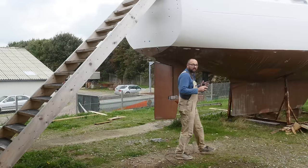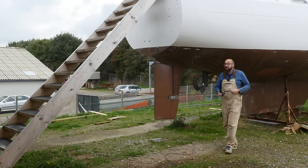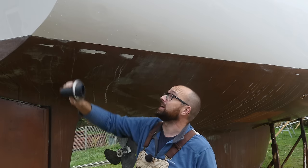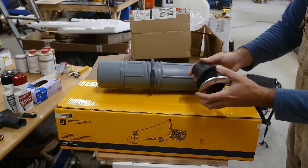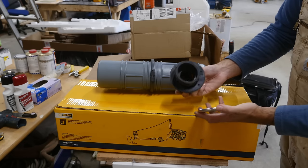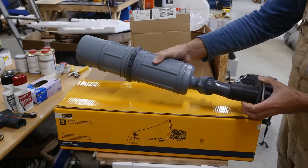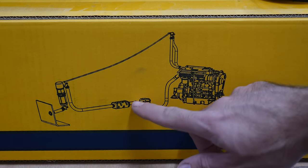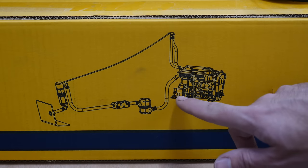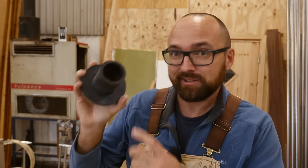We're getting to the point where all I need to do to be able to run the engine is to connect a bunch of hoses, one of those being the exhaust hose. That means it's time to fit an exhaust through-hole. I temporarily closed the hole from the old one before I started painting. This is the exhaust through-hole I've chosen, and I've got an identical one for the generator. It's going to connect directly to a waterlock or gooseneck that also acts as a little bit of a muffler. It looks like it's not going to be raining for maybe ten seconds, so let's go ahead and drill a hole.